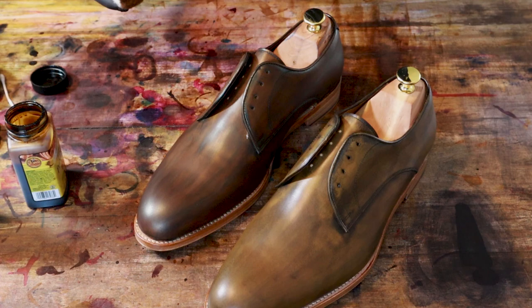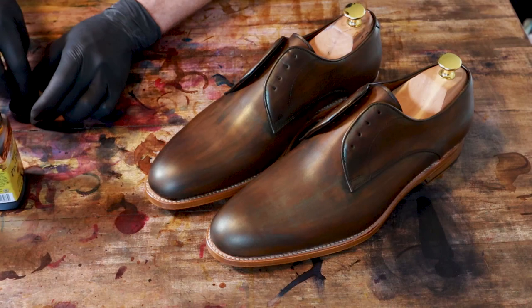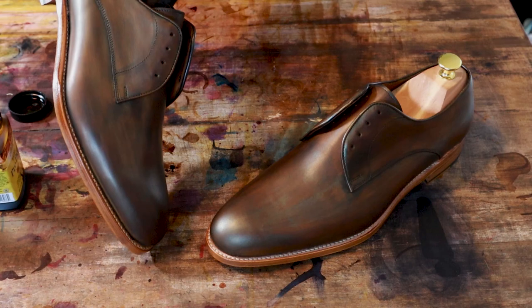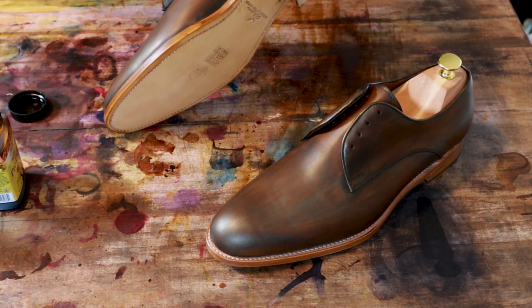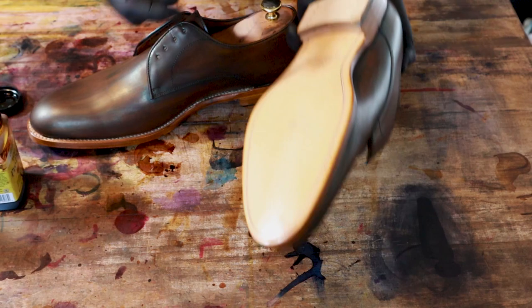The last thing I'm going to do before I let these sit is add just a little bit of dye to the sole edge. I'm going to use that same walnut and go right along the edge to add a layer. I don't think I'll go with a dark brown — I'll probably leave it with some contrast — but I don't want it quite as light as it was. I may end up doing some custom work on the bottom of the sole with walnut as well.